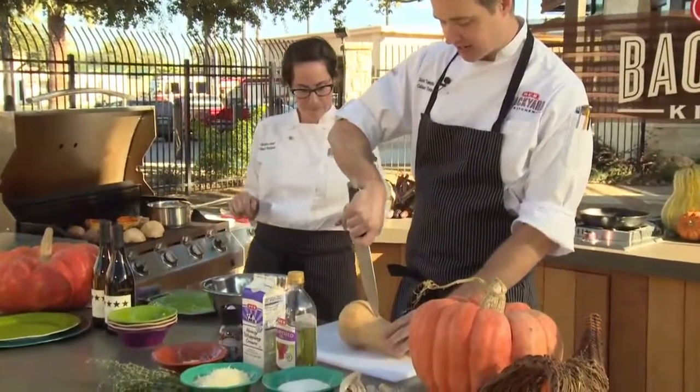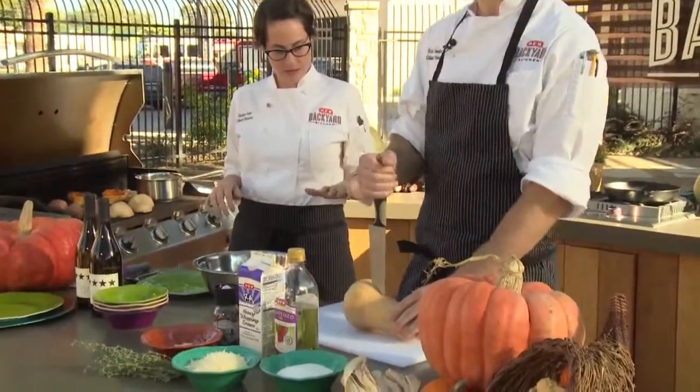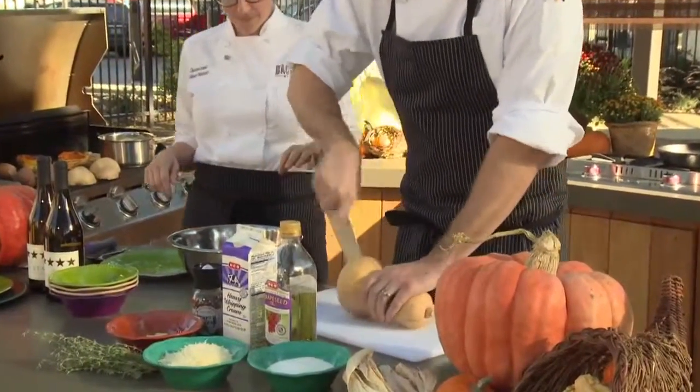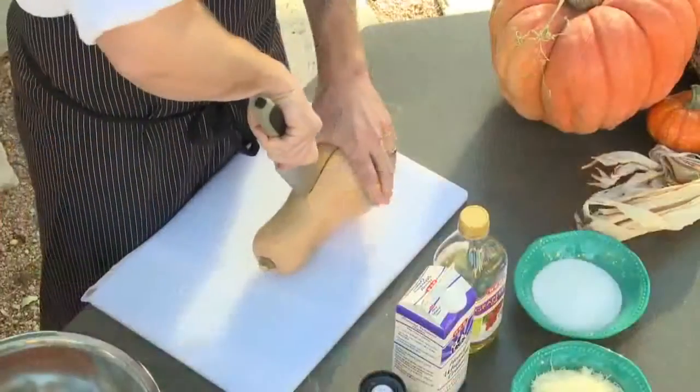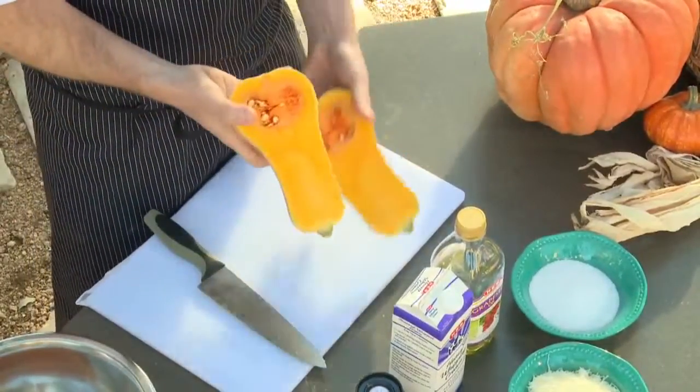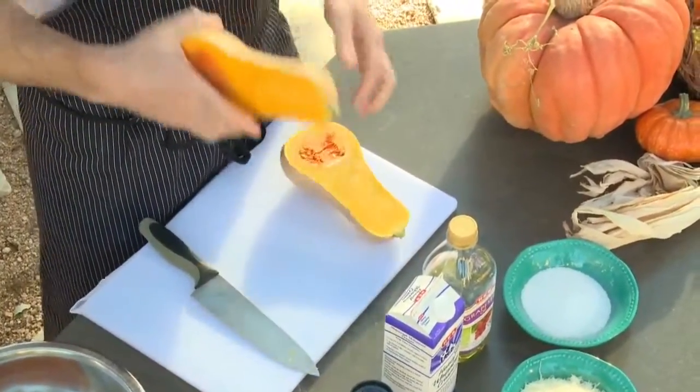We're going to go slasher style on our butternut squash. Take it straight in the center and push down with the heel of the knife — it takes two cuts on these. You'll be better off than just sawing through it. Again, straighten where you came in and bring the heel of the knife down. It breaks open beautifully. All you have to do is scrape out the seeds and you're ready to go on the grill.